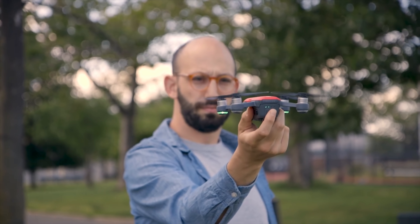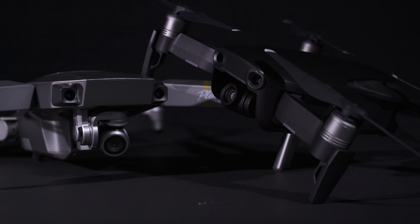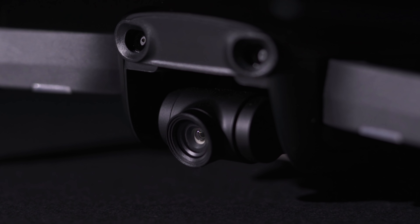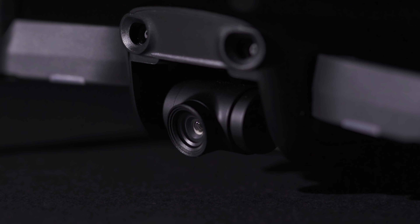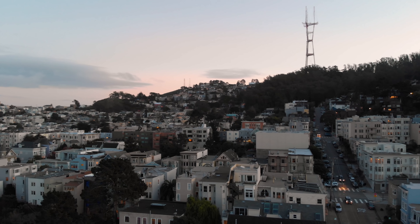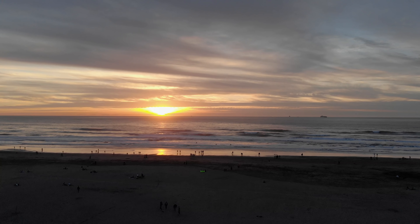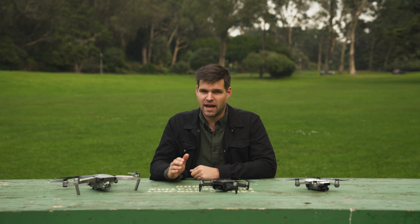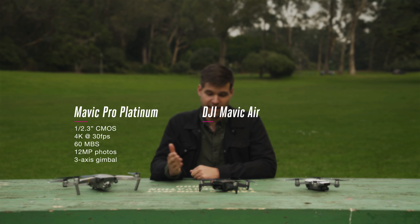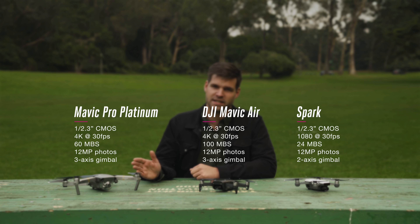But with the Spark you'll be sacrificing image quality, flight time, and smoother footage. Speaking of the camera, the Air has a 3-axis gimbal compared to the 2-axis found in the Spark, making it a lot better for video. It also shoots 4K video up to 30 frames per second and has a 12-megapixel still camera. You can also do slow motion up to 120 frames per second at 1080p. The biggest difference between the Mavic Pro and the Air is that the Air shoots at 100 megabytes per second, while the Pro shoots at 60 megabytes per second bitrate.